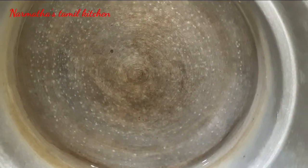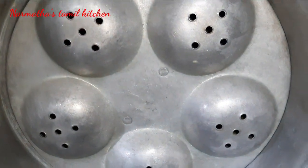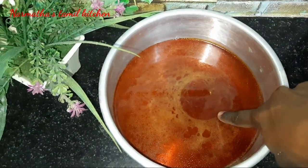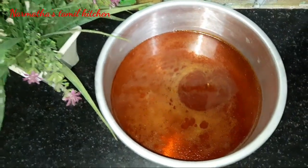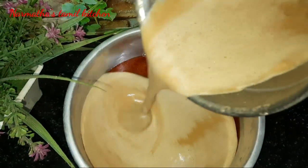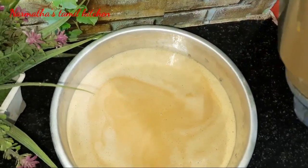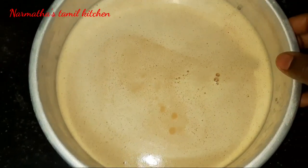Add a plate over the mold. Now pour the biscuit pudding mixture into the mold over the caramel. Add the caramel and the liquid batter together in the mold. Place it carefully in the steamer with water.